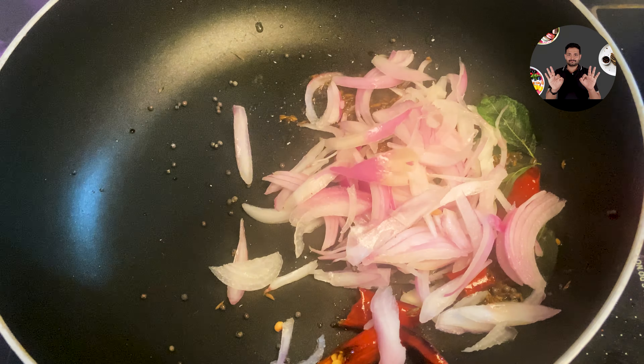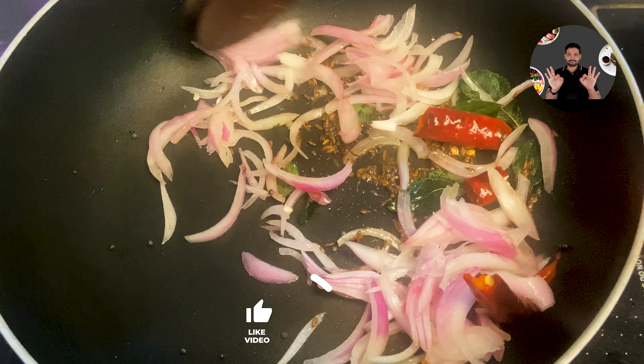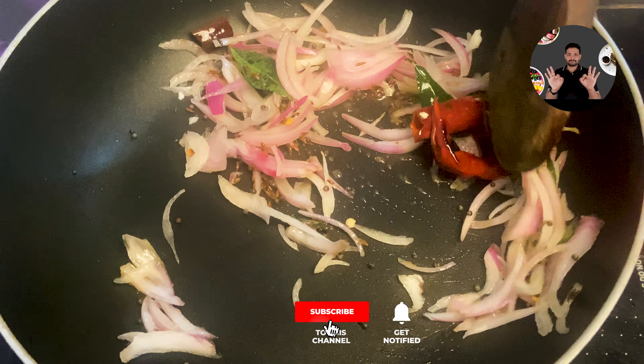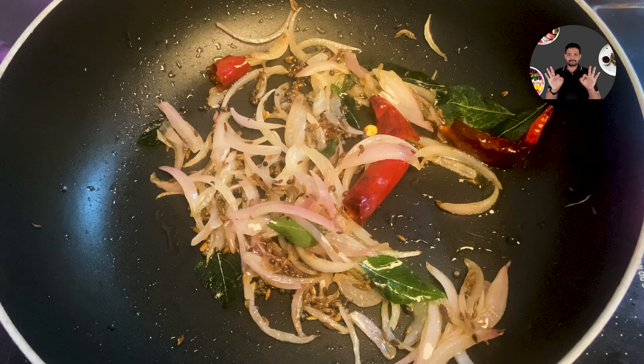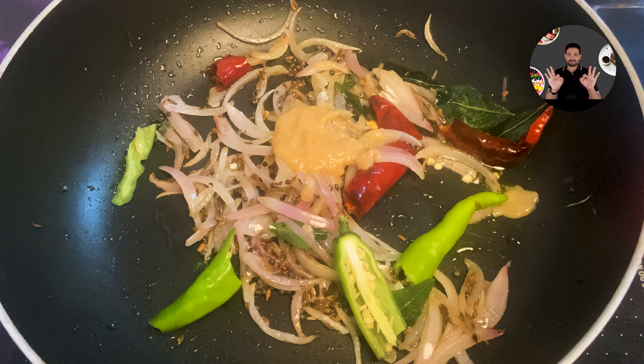Now add 1 finely chopped onion. Sauté for 3 to 4 minutes on medium flame. Then add 1 chopped green chilli, 2 teaspoon ginger garlic paste. Mix it well and sauté for a minute.